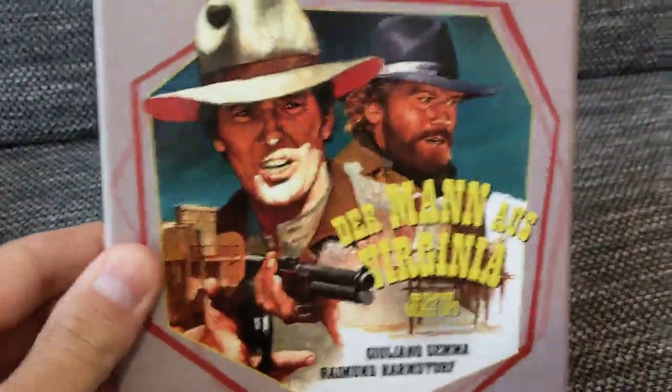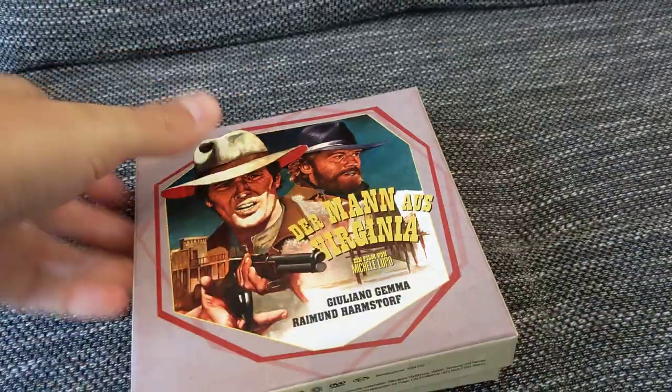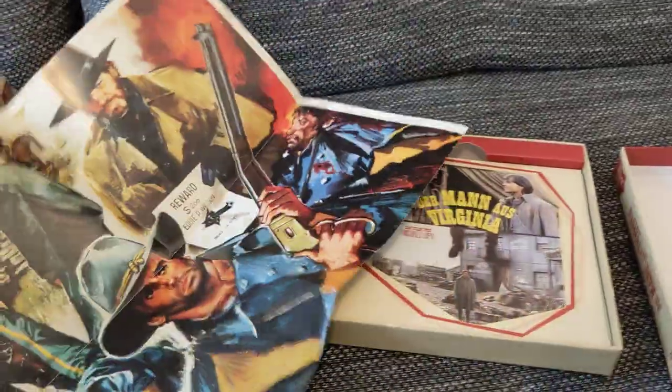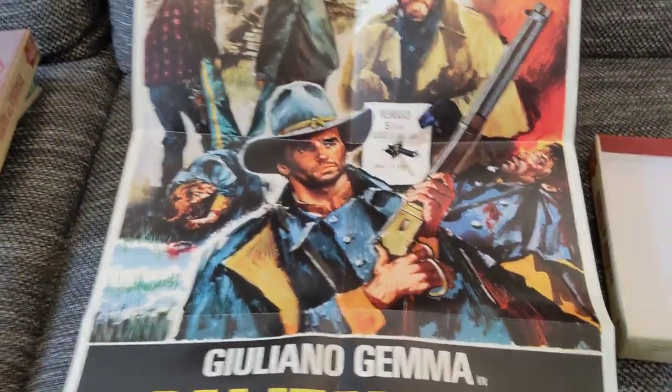So let's have a look. Opening this up — as with the other one, first of all we have the Italian poster, which has been used for DVD covers before.